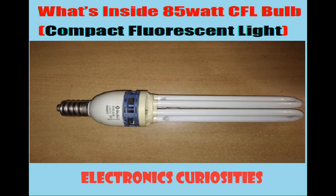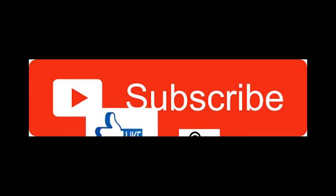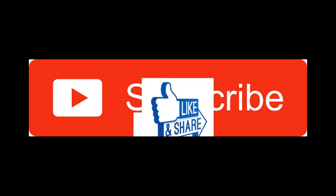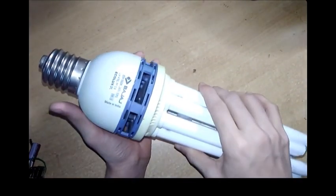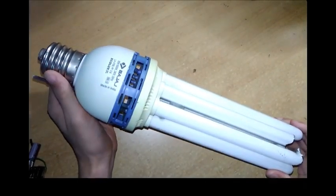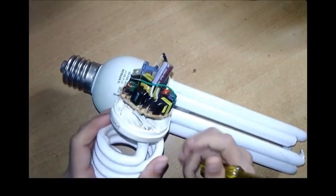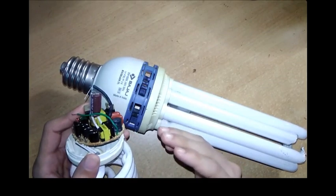Welcome to Electronic Curiosity. This is Vyshav Jami. Today we are going to see what's inside this 85W CFL bulb. This is a long 85W CFL bulb. In my last video, I showed you what's inside a 32W CFL bulb, its components, and its input and output voltage. You can check the link in the description.